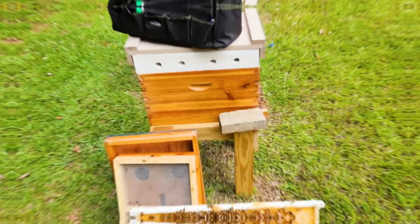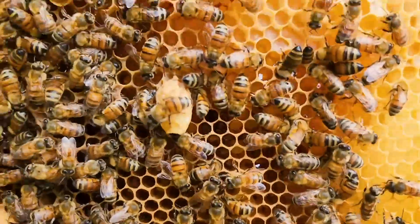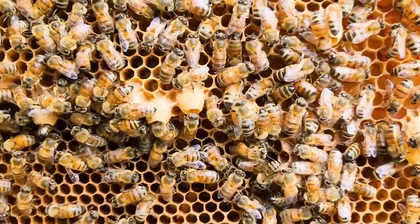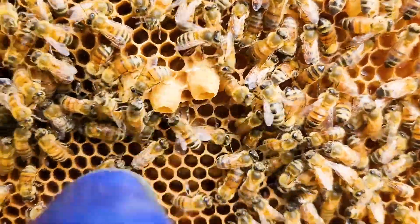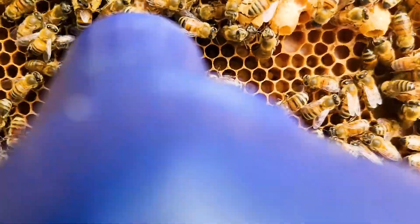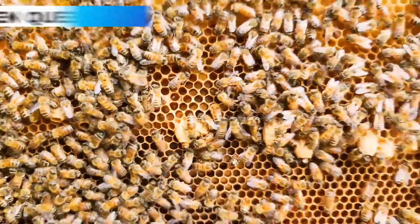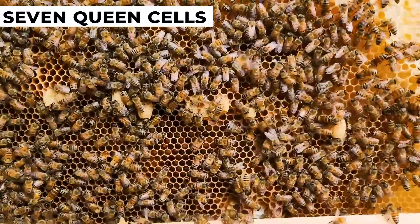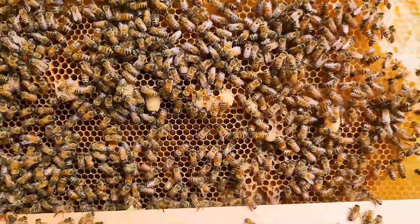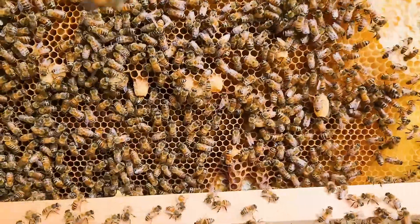Here, let me show you how it looks on my hive. Let's count the queen cells. So I've got one, two, three, four, five, I've got one here — six, I've got one here — seven. So I've got seven queen cells on the face of this frame that I put in there just to see whether or not they would make queen cells, as a way to test whether or not they truly did not have a queen.